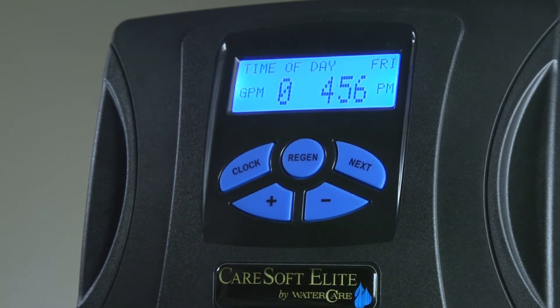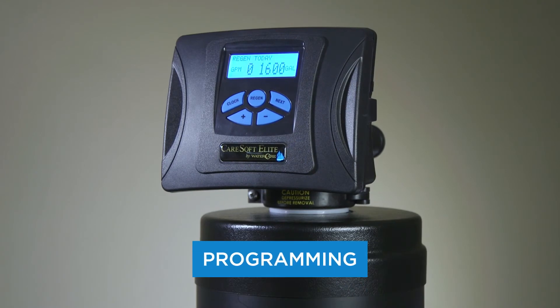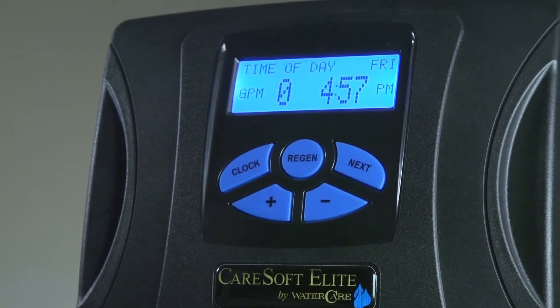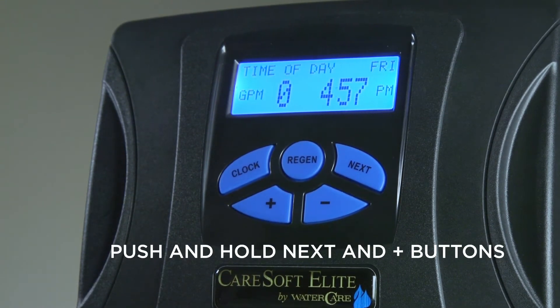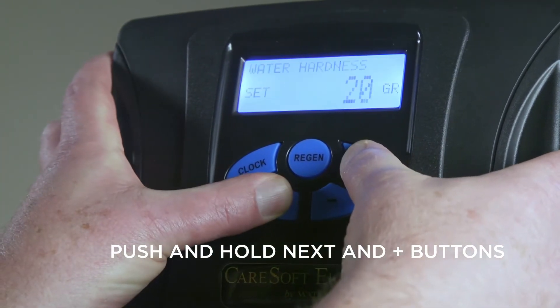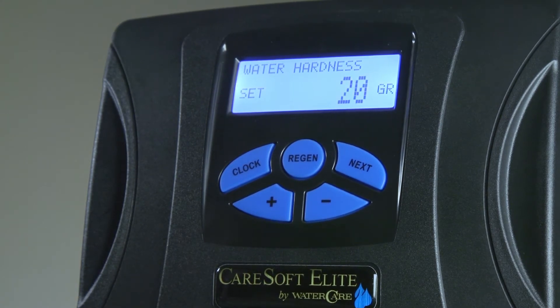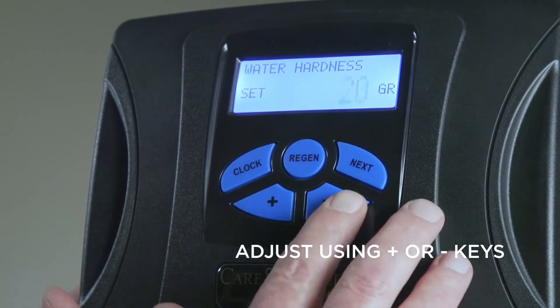To enter the installer setup screens, push and hold the Next and Plus buttons together. The first screen you'll reach is your water hardness. Based upon your water test, adjust this flashing value with the plus and minus keys to accurately reflect the hardness of your water.